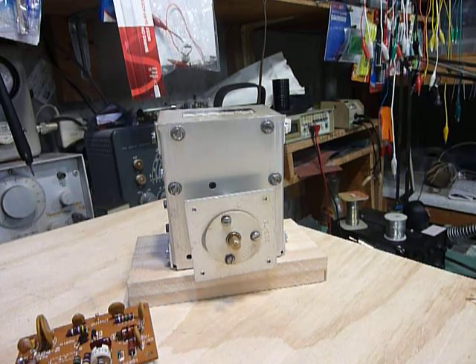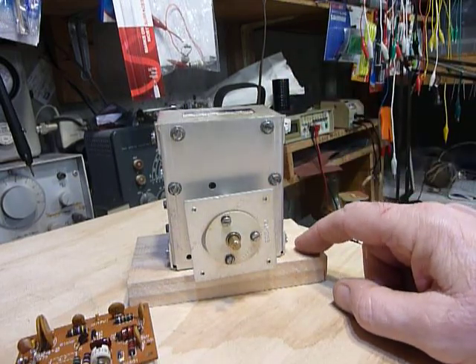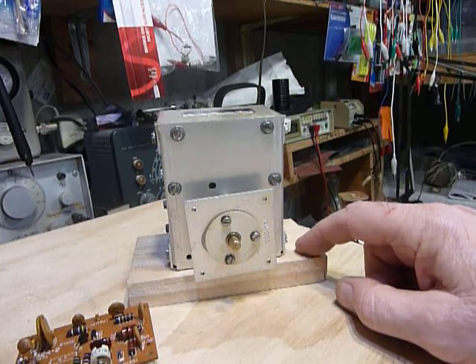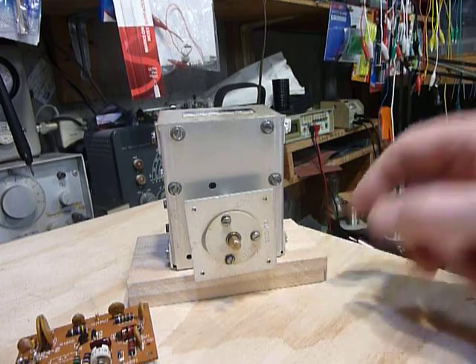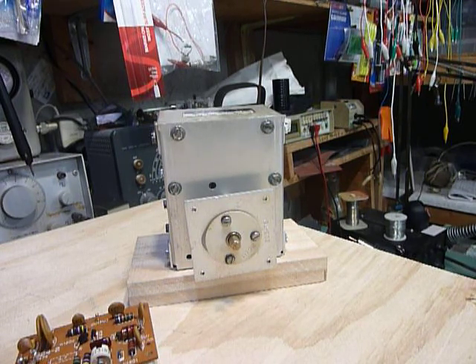When I worked in the service department at Heathkit, the VFO in the SB-104 was considered properly calibrated when it drifted less than 100 hertz in one hour after a 15 to 20 minute warm-up. That's what I strive to get out of these. This particular one I had apart at least 24 times changing capacitors, and I got it to the point where it drifted only 15 hertz in one hour. You can get these things really stable.